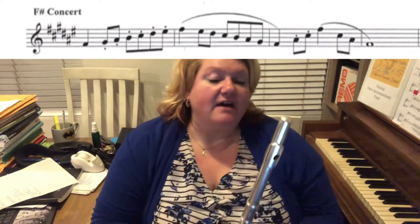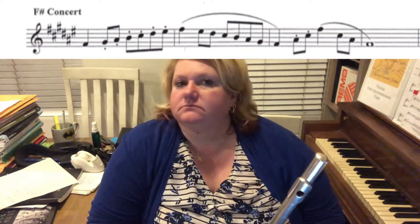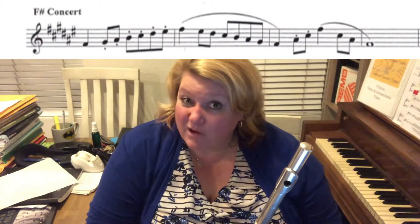Hey flutes! This is your F sharp concert scale, and I know you look at this one and go, 'I don't like this one.' I know it's not very pretty, but like we talked about on the B concert scale, look at the notes that are not sharp and that will kind of help.